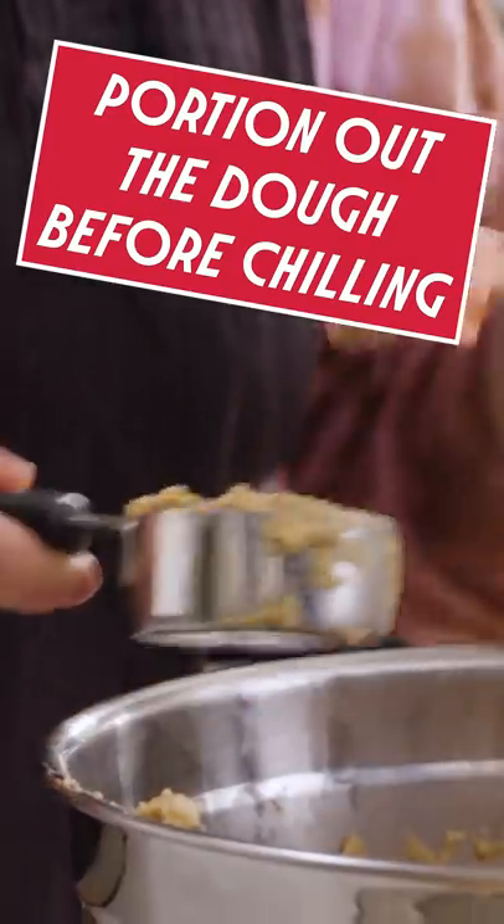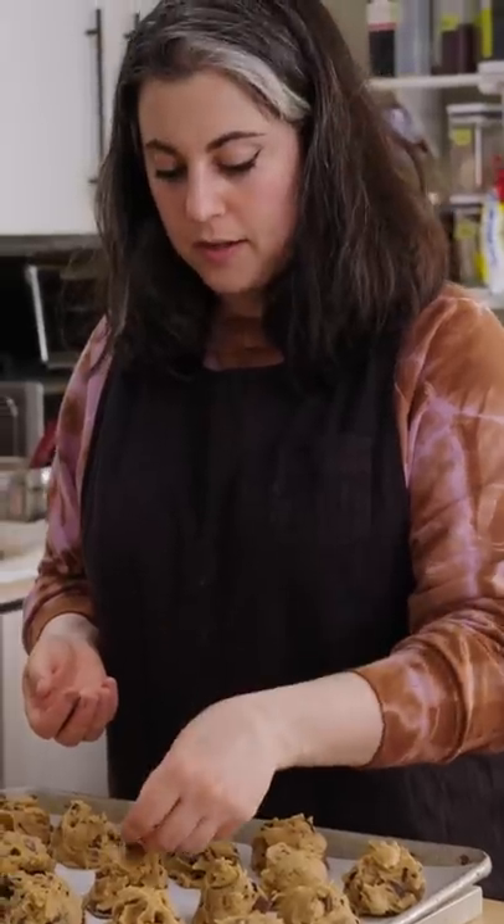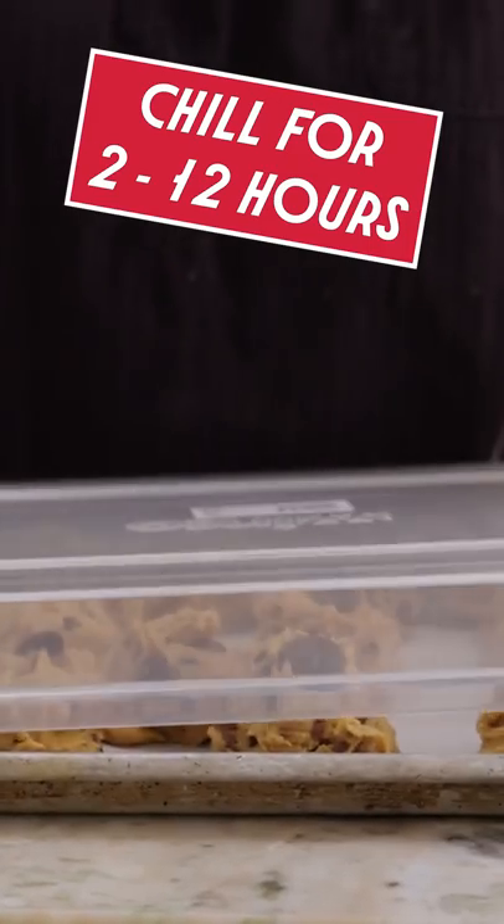Fold in the chocolate. Make sure you have really level scoops and place them on the baking sheet. Every couple of cookies, take a dish of chocolate and just stick it on top. I'm gonna cover this and chill the dough.